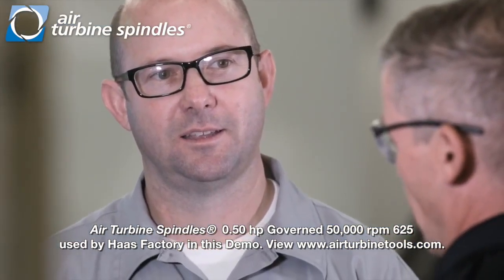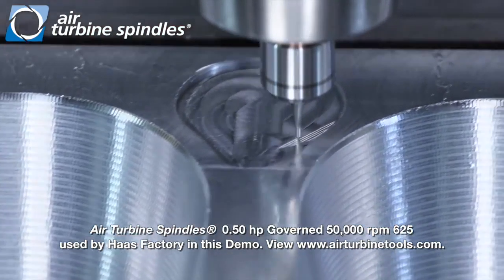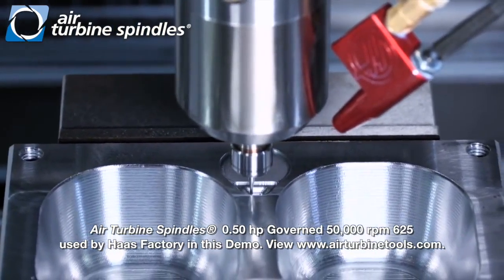It looks like you're starting off with a really small ball end mill there. The ball on that is only 30 thousandths of an inch diameter and we're using it to put a nice crosshatch pattern on the top of our part. A little bit later we'll be doing some 3D surfacing with that same tool.